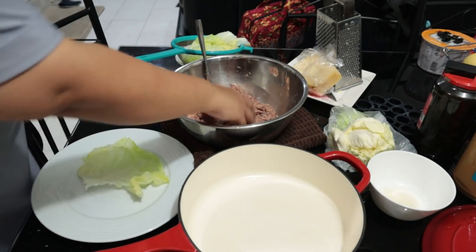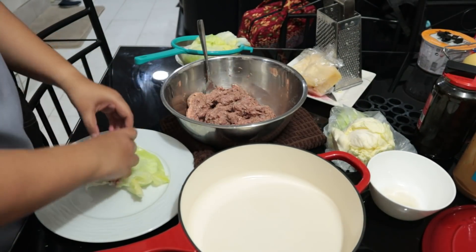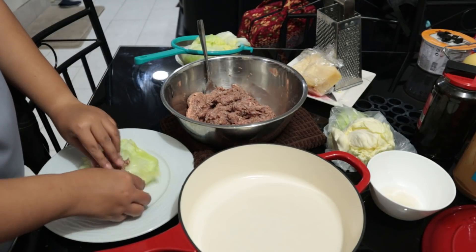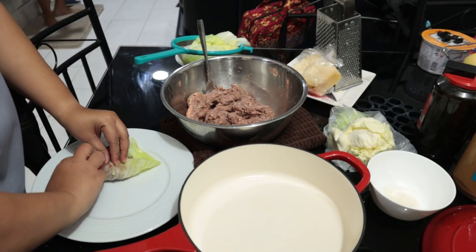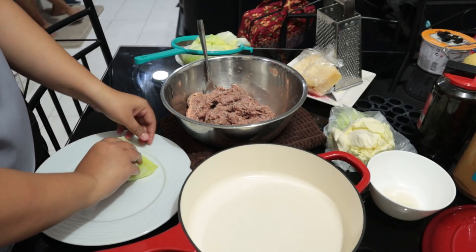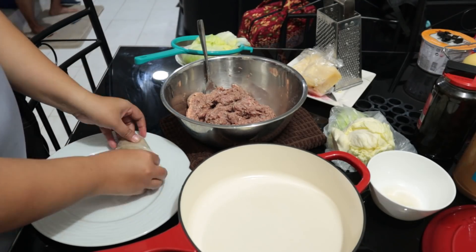And now we roll. Carefully place the cabbage leaf on a clean plate. Place about one and a quarter cup of filling in each leaf. Roll and set aside, seam side down.